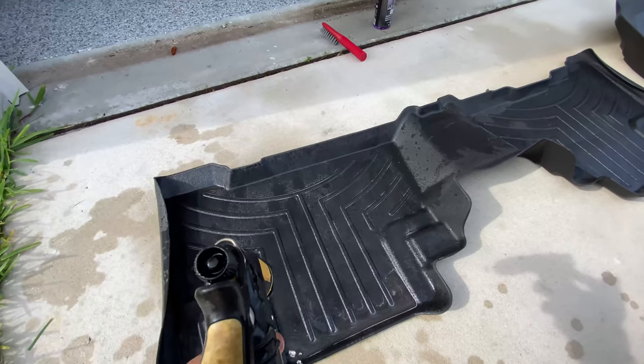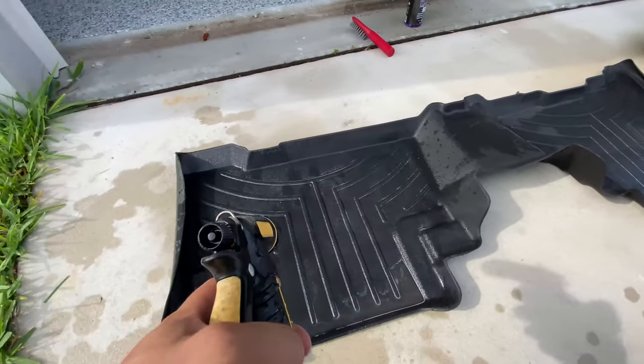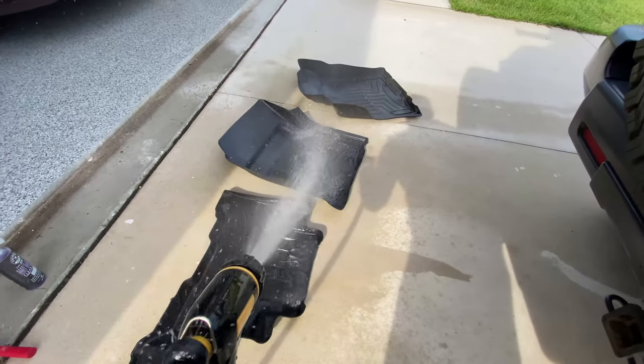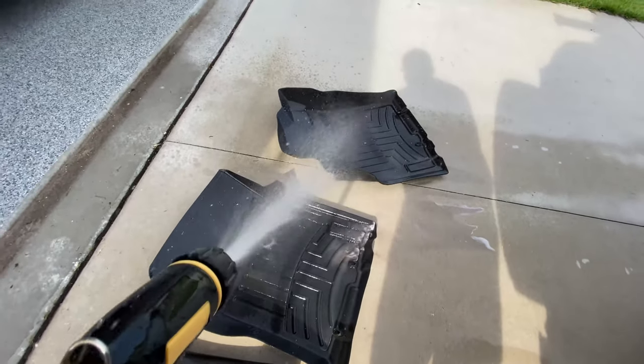Now that we've gone ahead and scrubbed these mats very well, just get your water hose and apply some water. Go ahead and rinse off the floor mats with your water hose and you'll just see all the dirt and grime come right off.